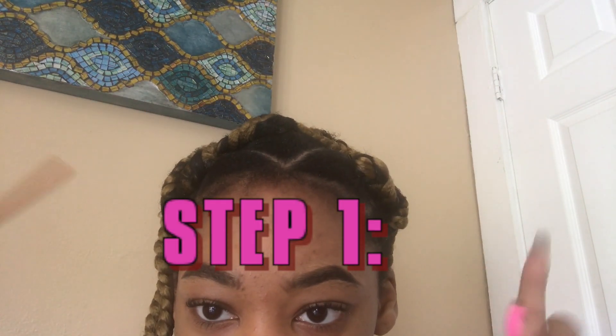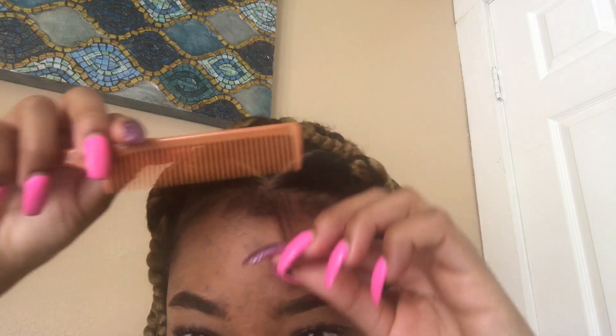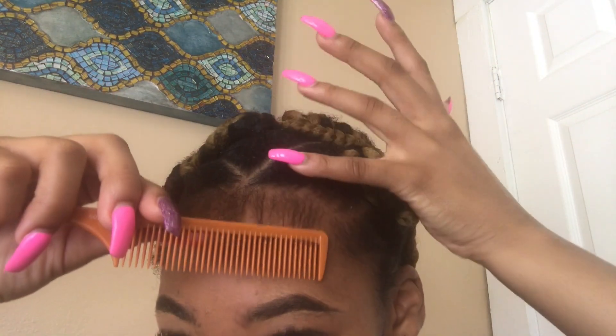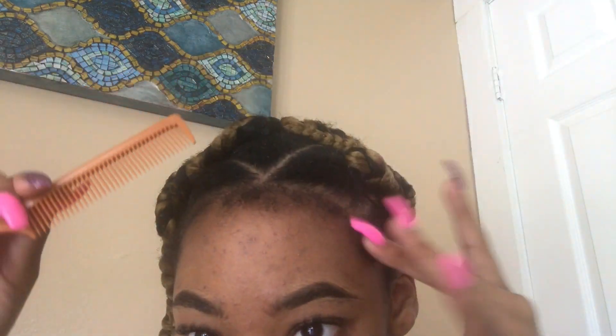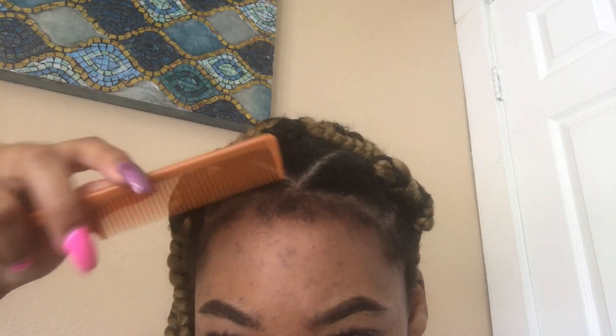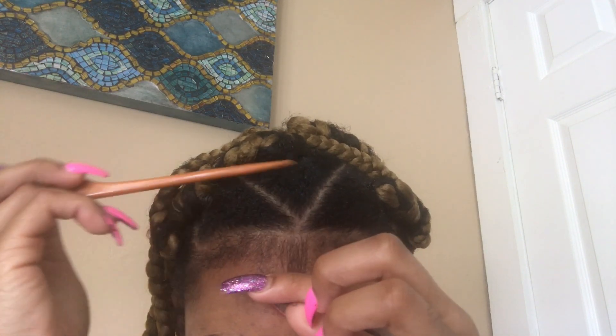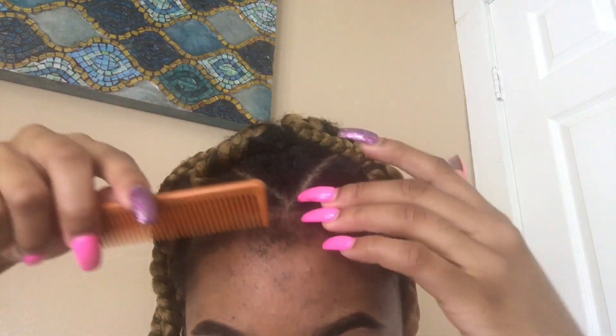So basically, step number one: you want to comb down the amount of hair that you're going to need for your baby hairs. You want to comb down the amount of hair that you think you're going to need. I don't like it too much in the middle, so I'm just going to part some of it out.